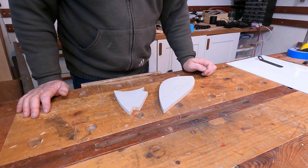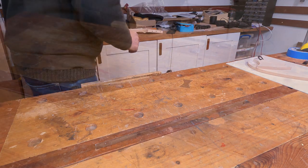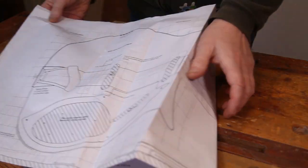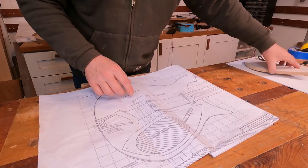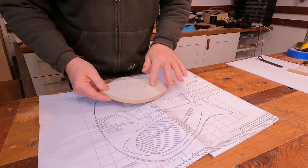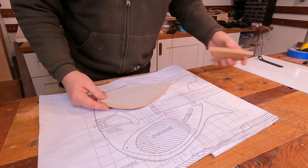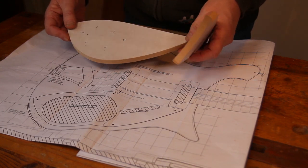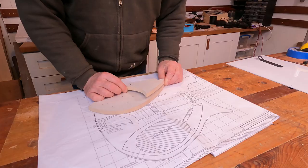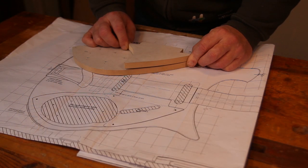The pick guard arrangement on this guitar is quite unusual — I've not really seen anything like it before. There's actually one pick guard which is the larger one that has all the controls on it, but it extends underneath the smaller one. Technically the smaller one is the pick guard and the larger one is the control cover, and they're spaced off one another with some little plastic or rubber bobbins.